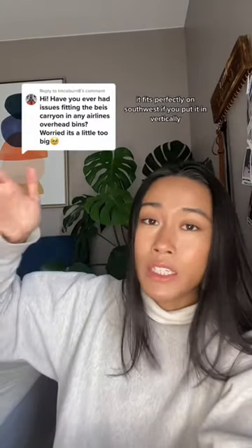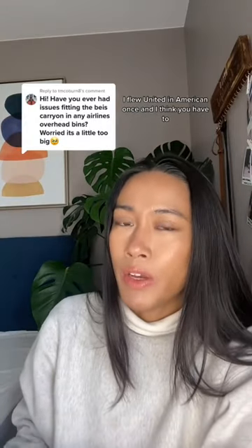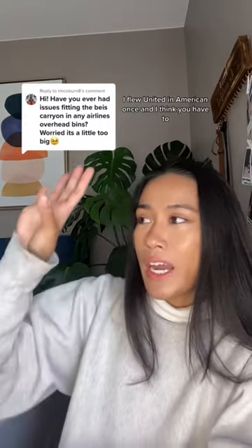I've never had any issues with overhead bin space. It fits perfectly on Southwest if you put it in vertically. I flew United and American once and I think you have to flip it horizontally, but it'll still work. I've had no complaints from the flight crew. The backpack fits perfectly underneath the seat. It was just perfect.